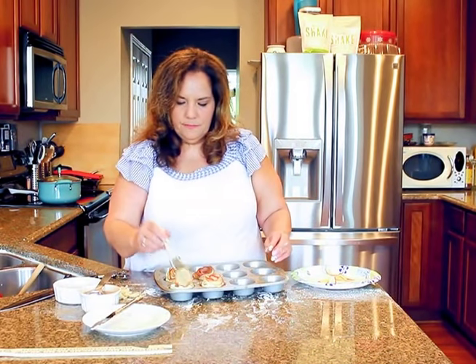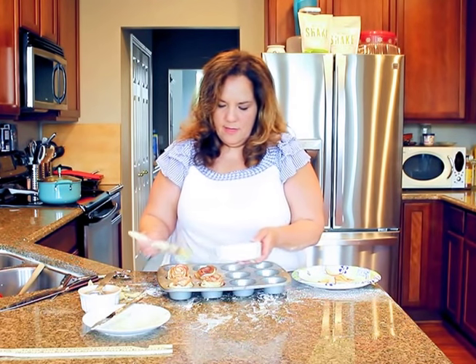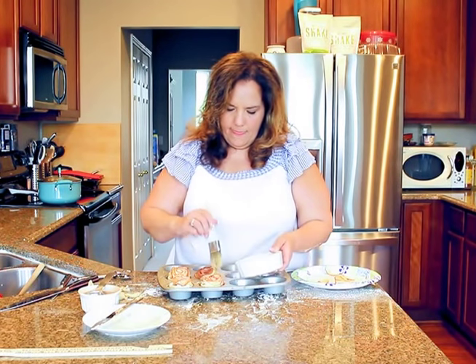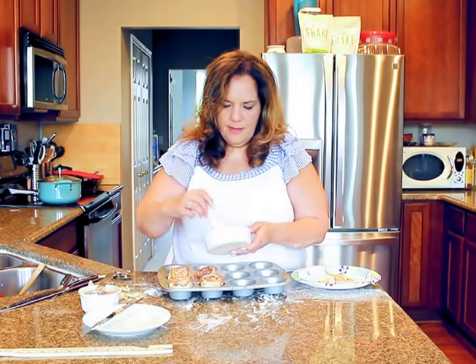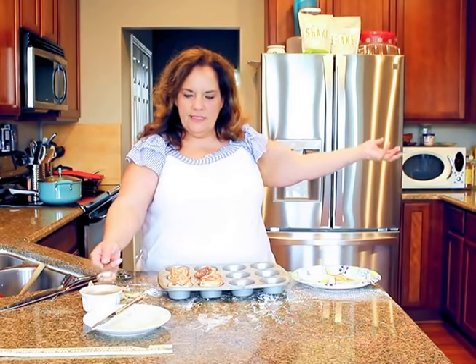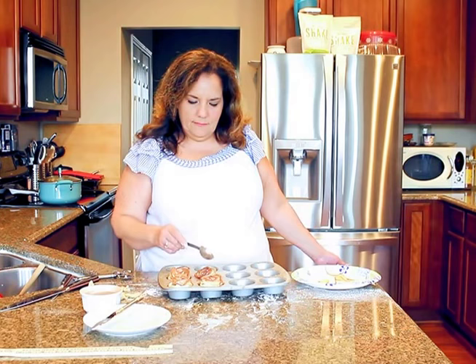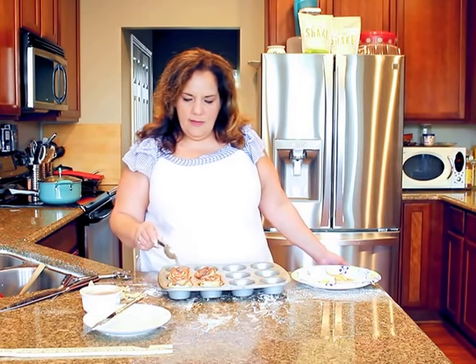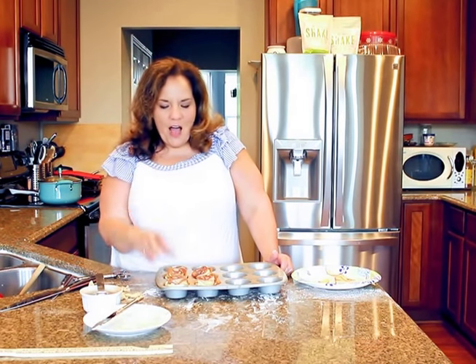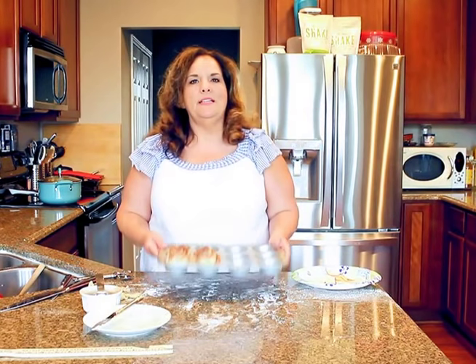Then you take the melted butter and pat it on the top of each one. Everything's better with butter! I'm going to put them in the oven, cook them, and we'll be right back. You will see how beautiful these are — and they're very easy to make, not hard. I knocked out four in no time flat. About 10 minutes with chopping the apples and microwaving them.